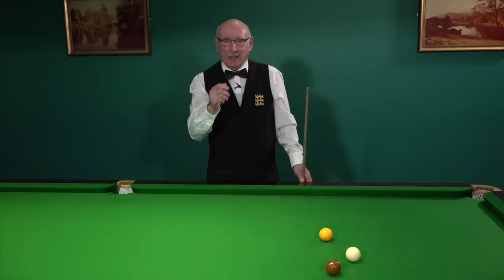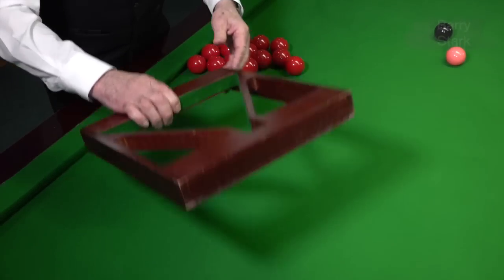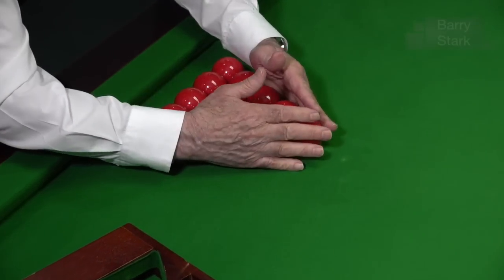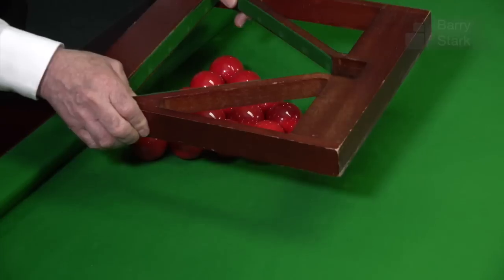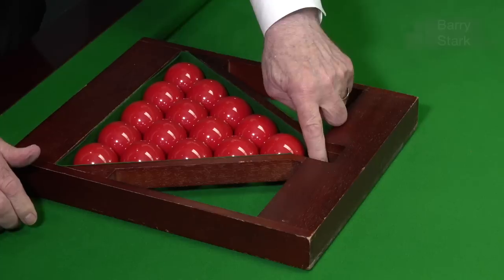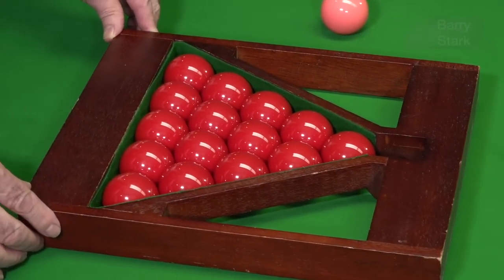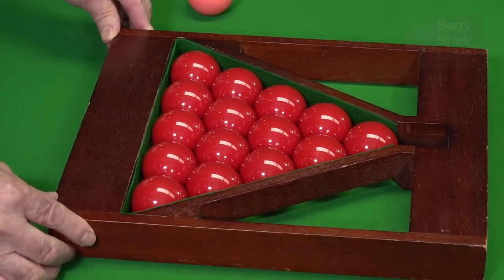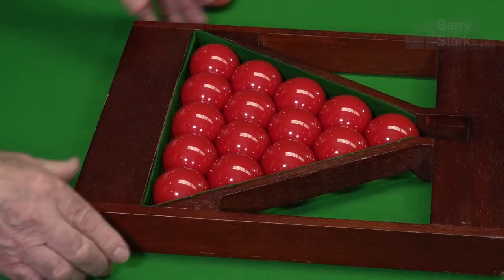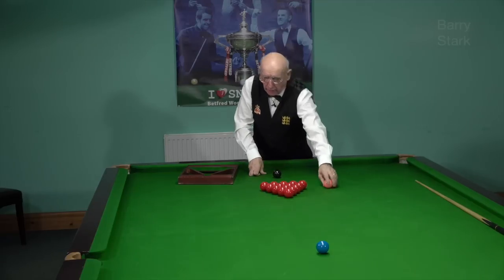Moving on — this is how to set the triangle of reds up correctly. If you've got the benefit of a professional triangle, just get the reds into the shape of a triangle with your arms, ease them away from the cushion, place the triangle on top. There's a little pointer inside — you place that on the black spot, and then ease the triangle forward until that same pointer reaches the pink spot. Ease the balls forward with your fingers, make sure they're all touching, lift it up, and there we go, ready to start the game of snooker.